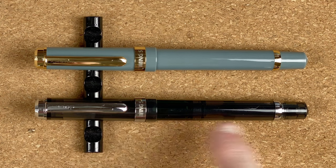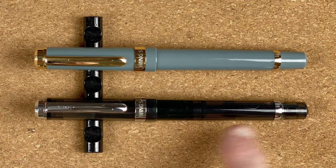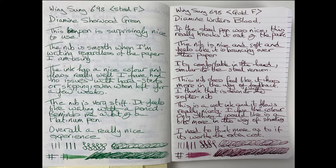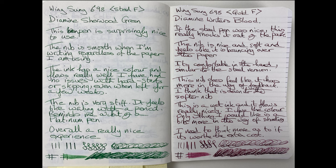If I was to buy another I would get another transparent one — I just like demonstrator pens. For writing experience, you can see we've just done our writing samples. Fetching in a couple more for you: first on Rhodia paper, where I've done a page of each. I'm seeing the shading coming through with the Writer's Blood whereas the Sherwood Green is more of a consistent colour. The line is definitely fine on both. In the gold version we're getting that line variation, which adds character.